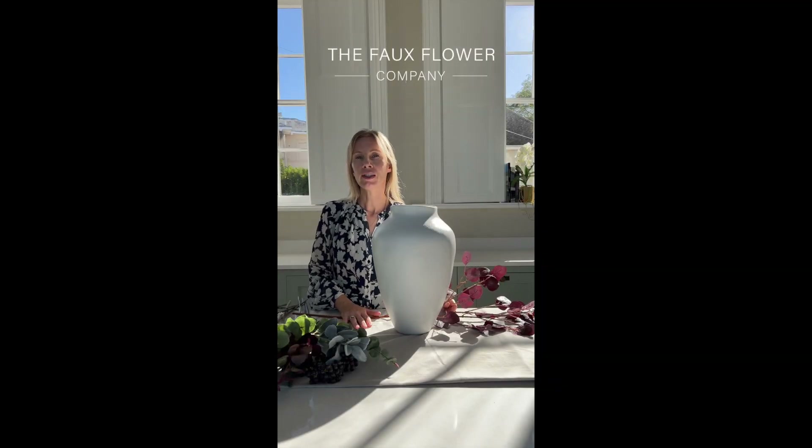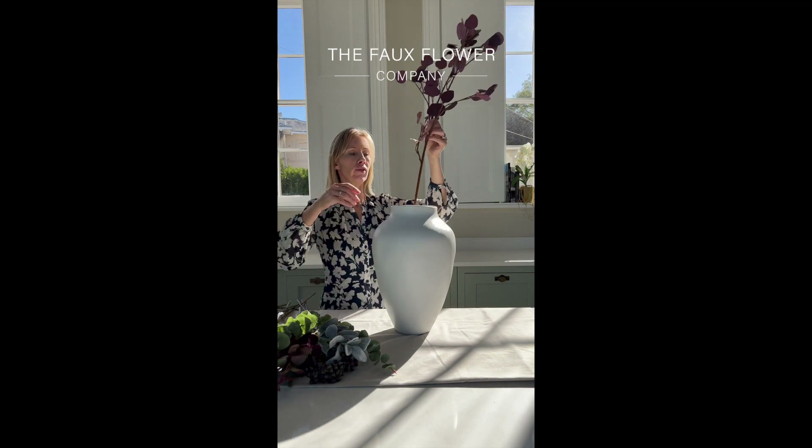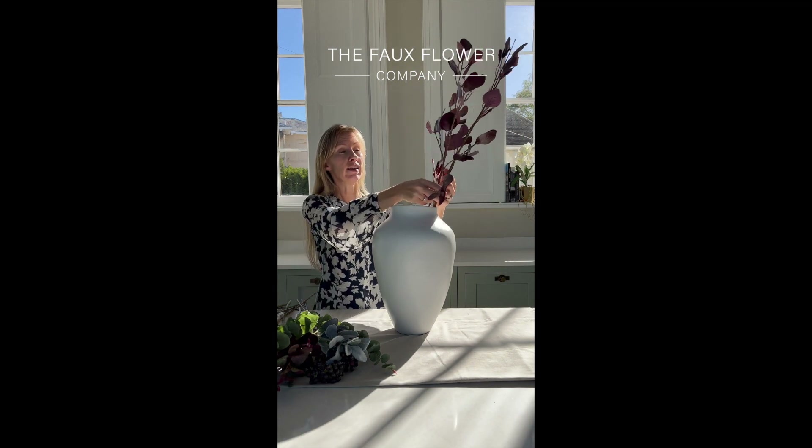This tutorial is for our Burgundy Beauty Arrangement. It's a really stunning arrangement for autumn, but I think it's lovely all year round.